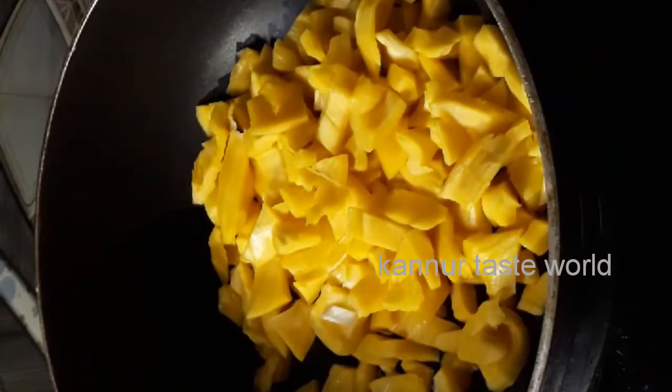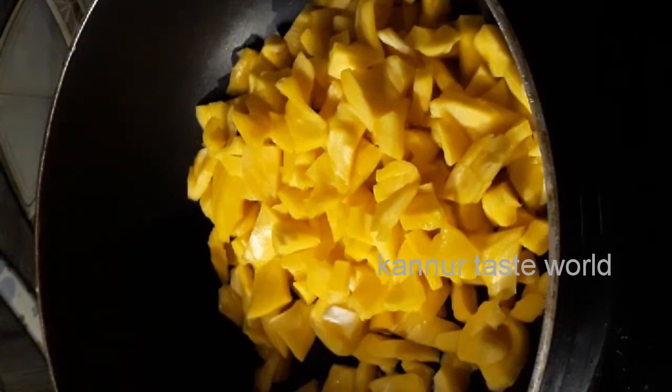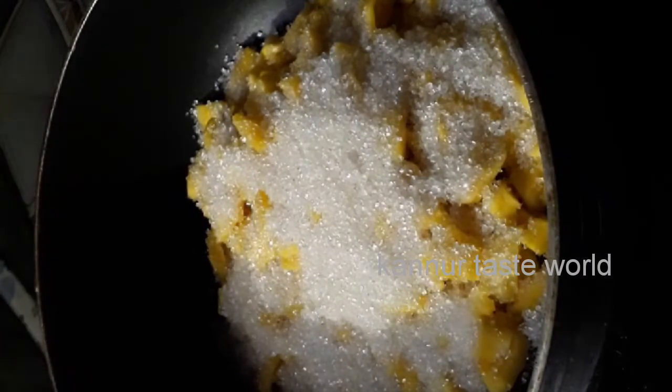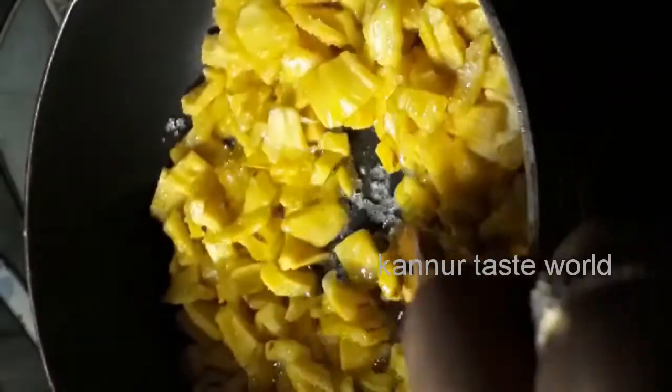Add 5 cups of milk and cream. Add 5 cups of cream. Mix it well.